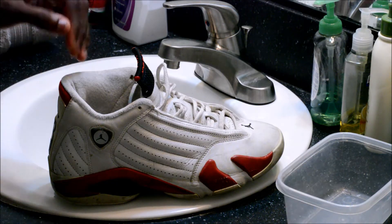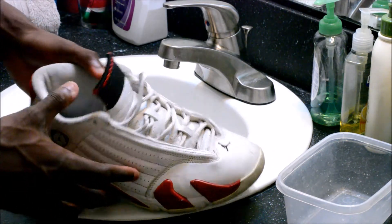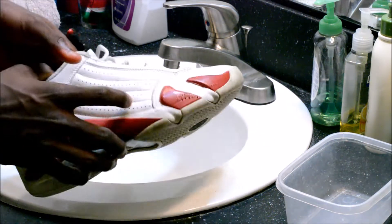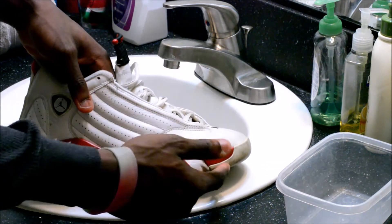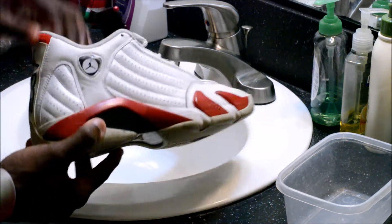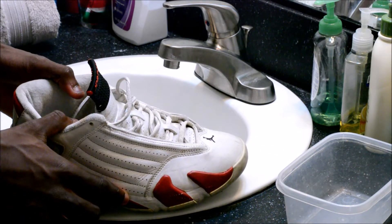Alright guys, so we're about to get started — I'm just going to start cleaning the shoe. For the purpose of showing y'all the before and after, I'm only going to be working on the right shoe so I can show y'all at the end the differences between the right shoe and the left shoe. The camera may not be picking up all the flaws, but you should be able to see the differences once everything is done.